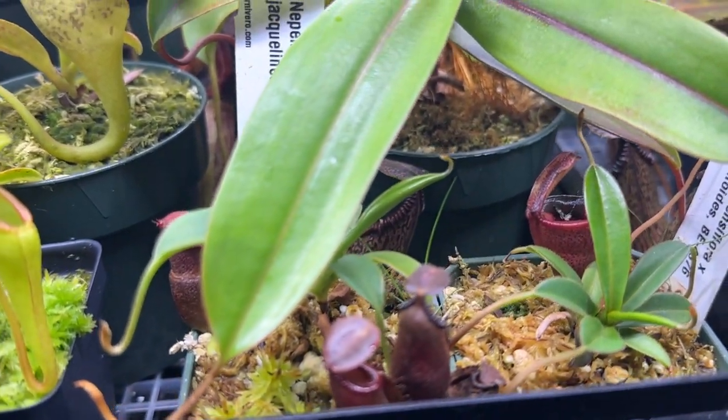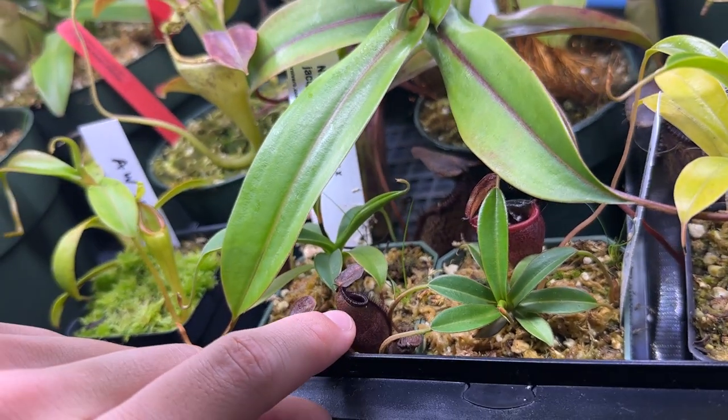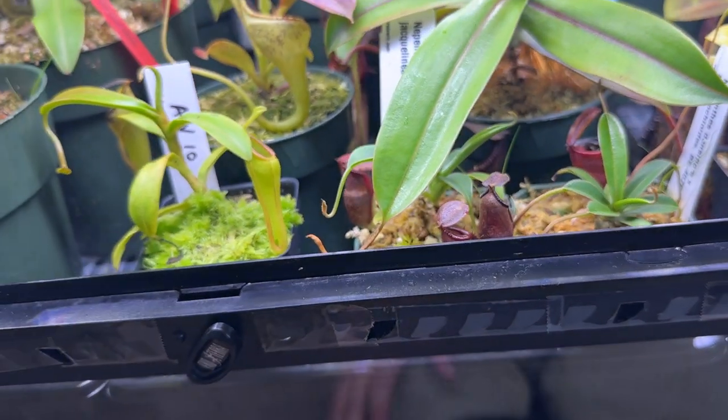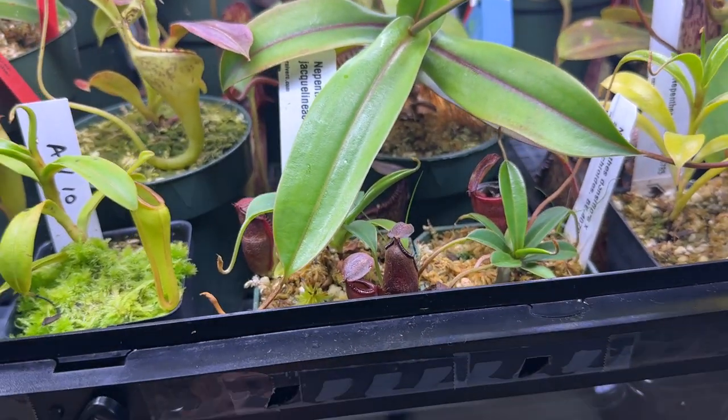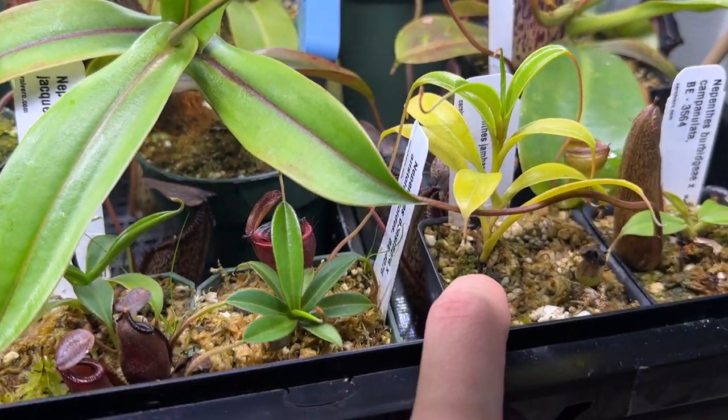Jumping over one, there's a jambon in the back, but this one here is Nepenthes densiflorocos arcyloides. It's only put off one pitcher now that it's acclimated — doesn't look too impressive yet, but the mature pictures look pretty nice, which is why I got it. It was only about 20 bucks.